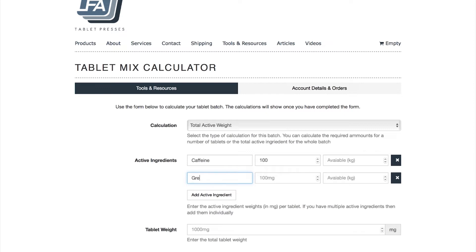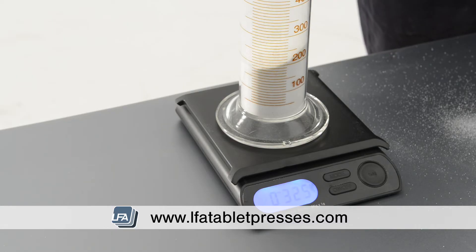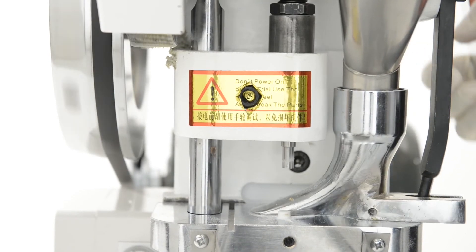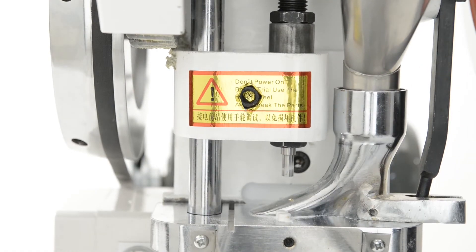Before you can tune your press to 400 milligrams, you will need to make sure you have the right size die. To calculate this, we use a method called bulk density. Again, you can find another video in our video section or in the description below. Once you know you have the right size tooling in the press, start by turning the machine over by hand and making a tablet. There are videos on how to tune each press linked in the description of this video.